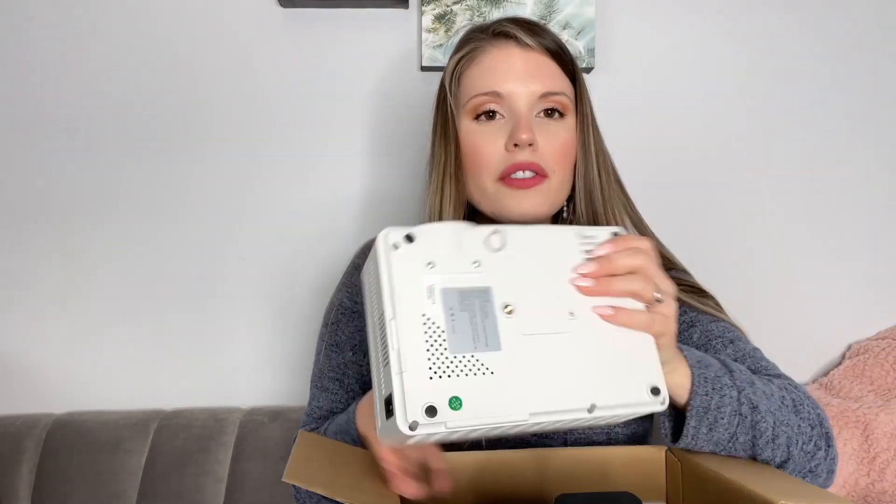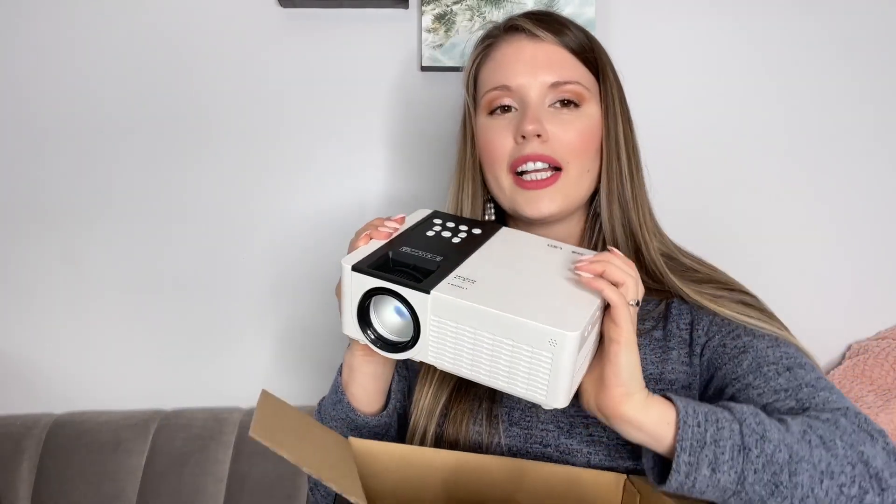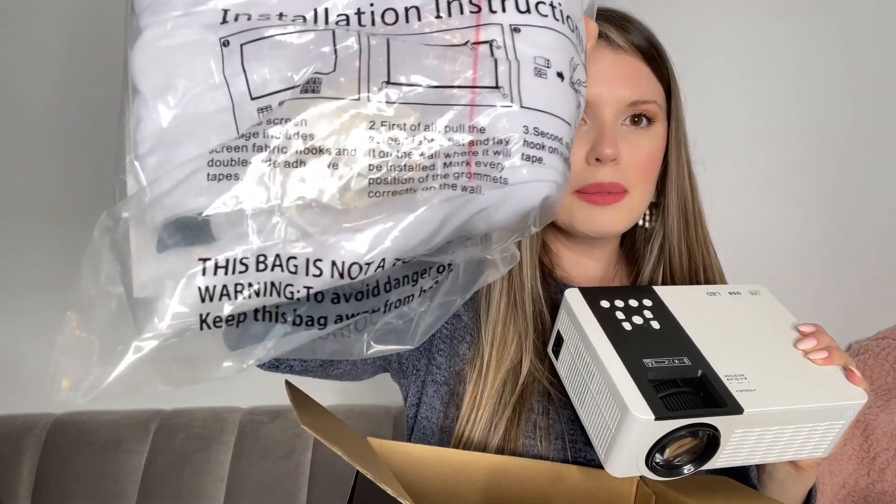This is really fun for like movie nights, if you want to watch your favorite shows up on the big screen with some popcorn, or make it fun outdoors — take your screen and hang it up. I believe it does come with some clips here so you can have your screen.